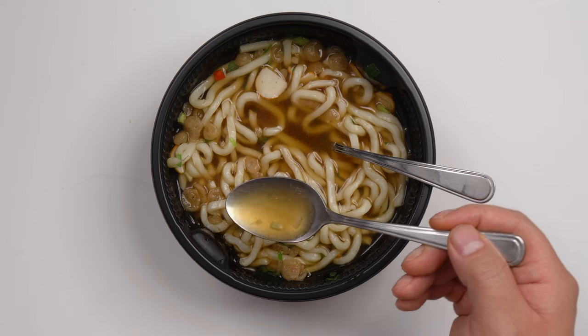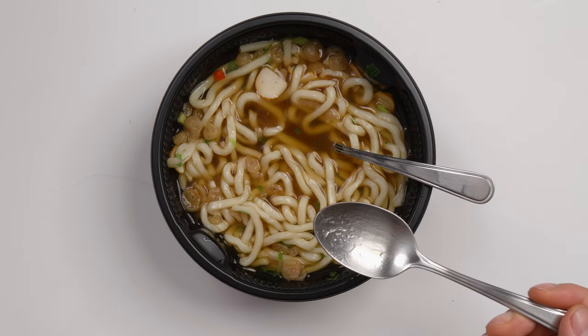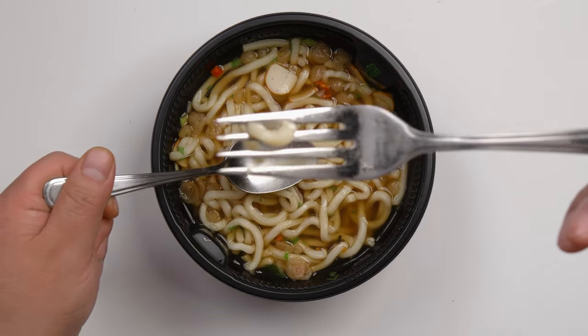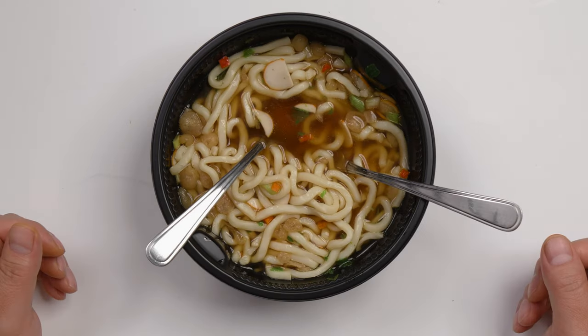Now I'm going to taste it. The flavor of the soup is soy sauce and sweet. Let me try the noodle — it's soft and the texture is good.